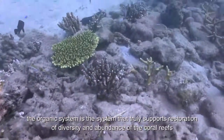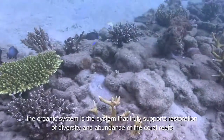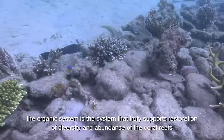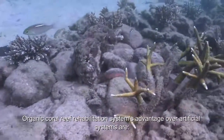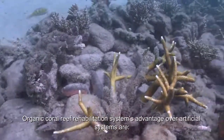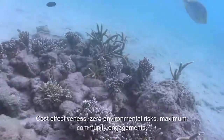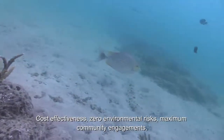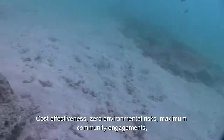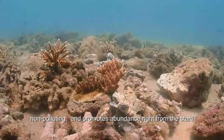The organic system is the system that truly supports restoration of diversity and abundance of the coral reefs. The organic coral reef rehabilitation system's advantages over artificial systems are cost effectiveness, zero environmental risk, maximum community engagement, non-polluting, and promotes abundance right from the start.